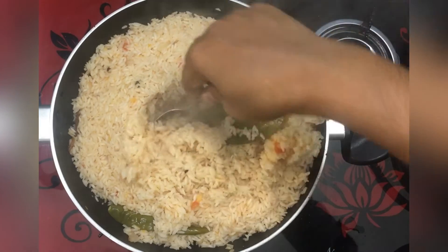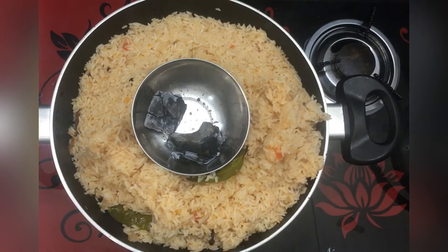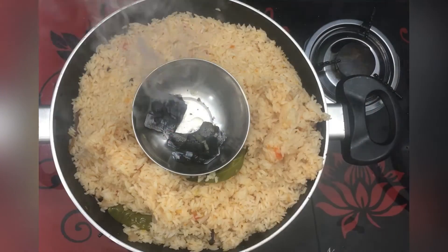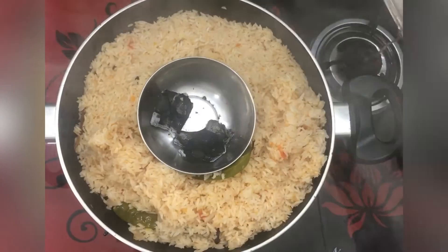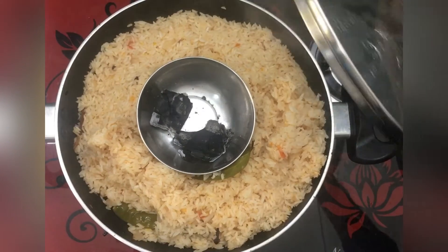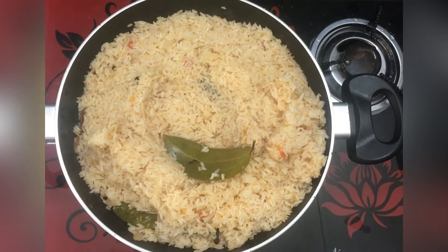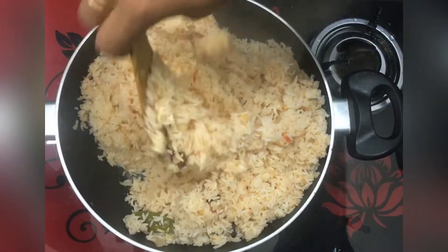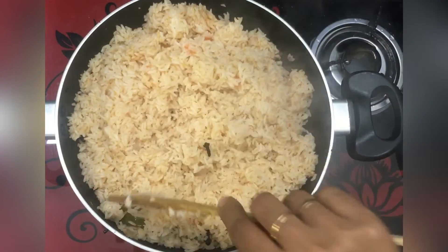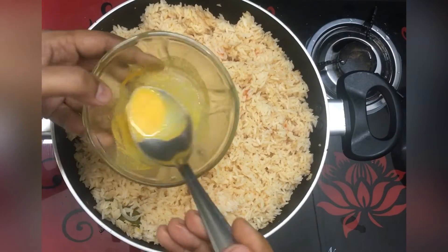Put a charcoal on the mat. I am going to add charcoal mixed with tea — it adds enough smoky flavor. We will be able to finish it. It has a smoky flavor, it has a good smell, and it's a good taste.